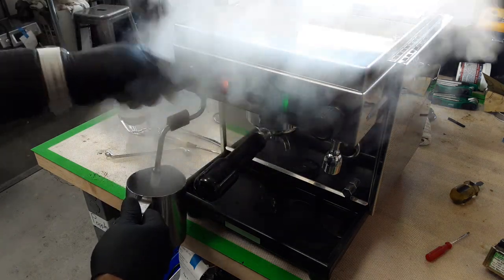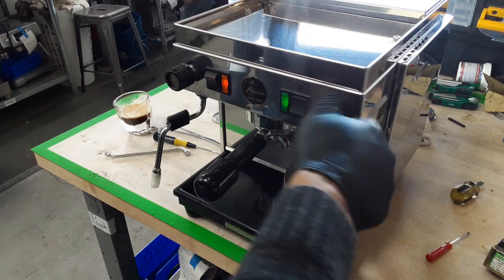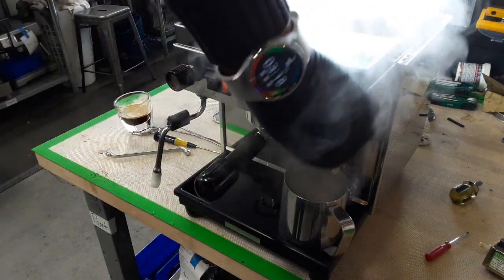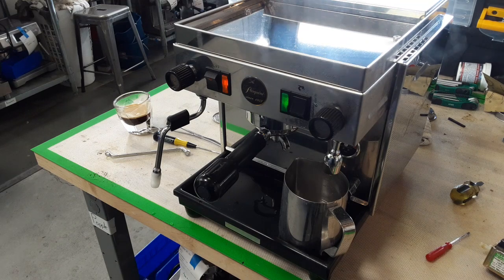This is wonderful. And this is the hot water — this is great too. So all the functions are working great.